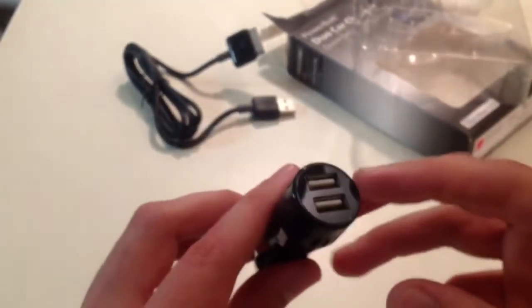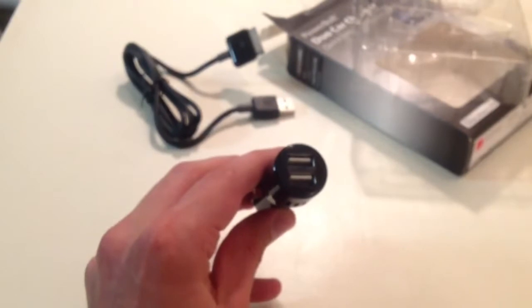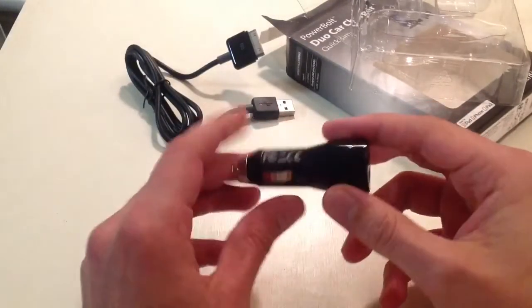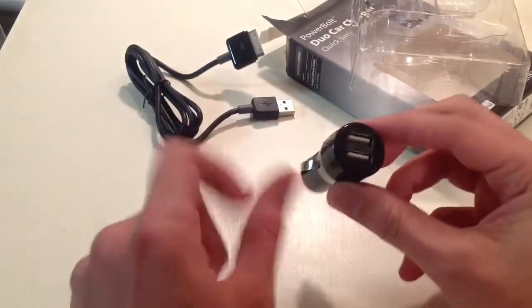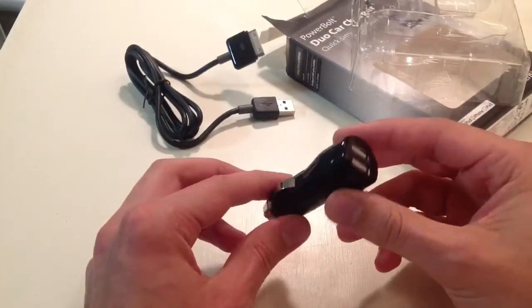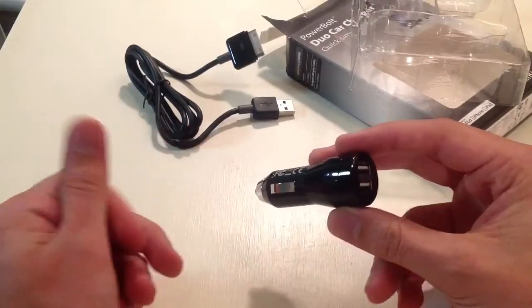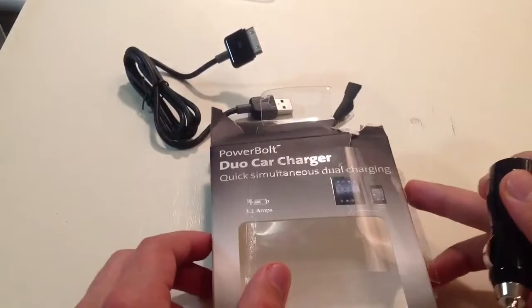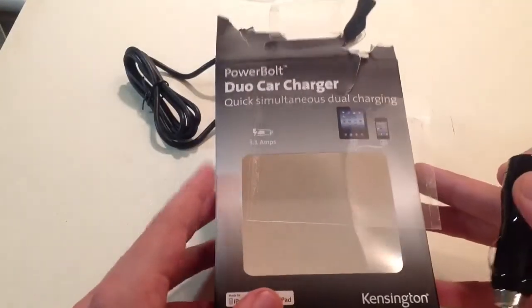Anyways, that's what's unique about this product. This port up here, this powerful device, it's going to be able to charge an iPad. Try to find one that charges an iPad and you're going to have to read all the reviews, see people complaining that it doesn't. CandyVanTheGadgetGod will not steer you wrong — this is the one that will charge your iPad in the car.